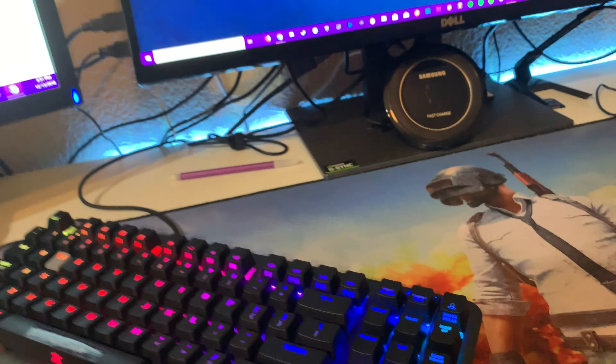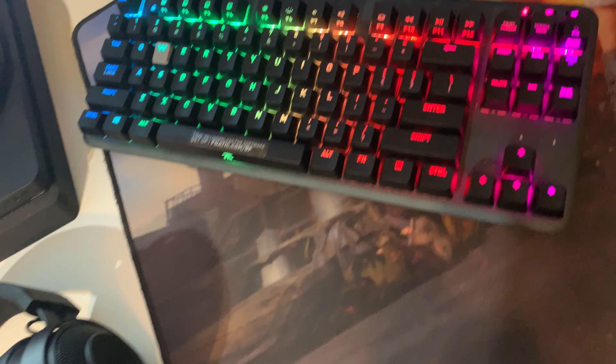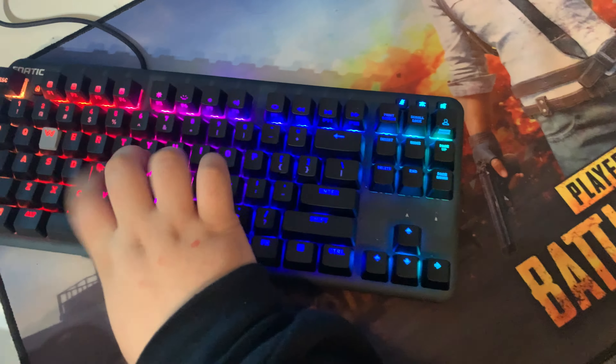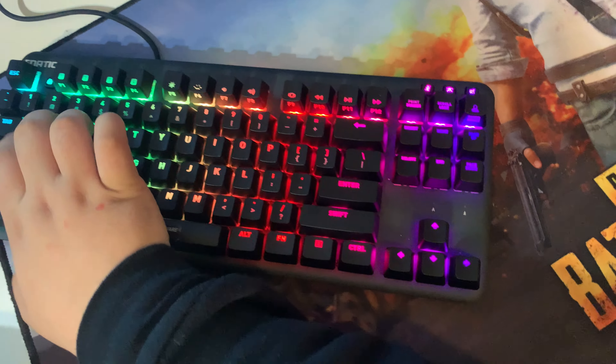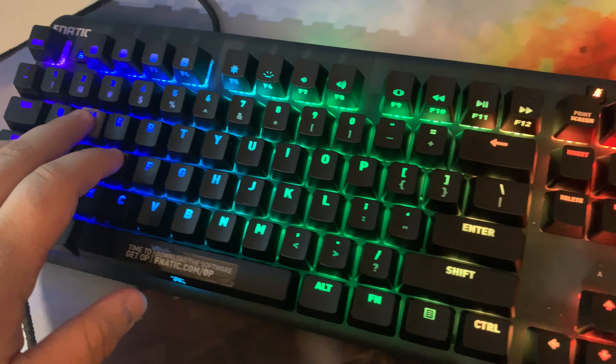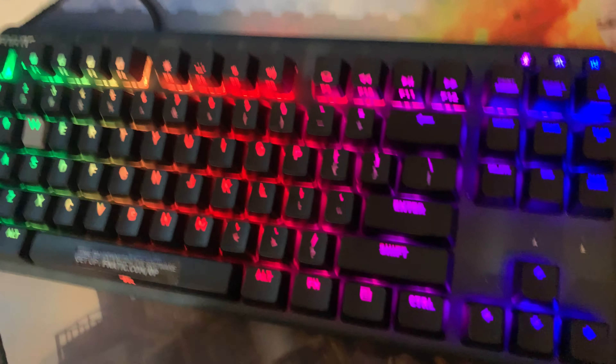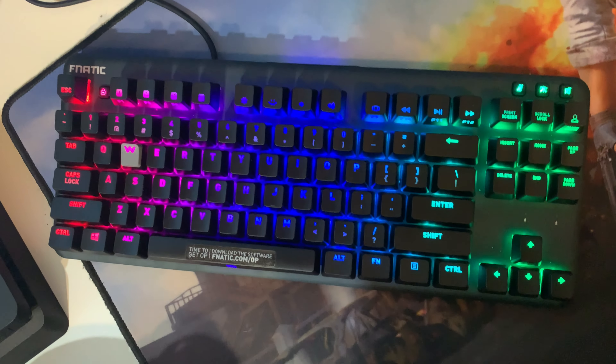So that's basically what the keyboard sounds like up close. As I said before, I really like the lighting effects — really nice. It's not too loud when you're regularly playing on it. Whenever I click my WASD or whatever, it's not too loud, not too clicky. All around I think this is a really good keyboard.